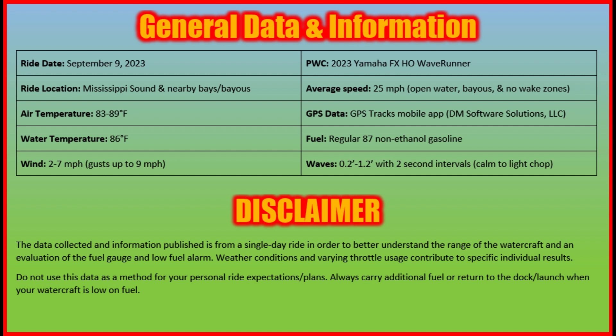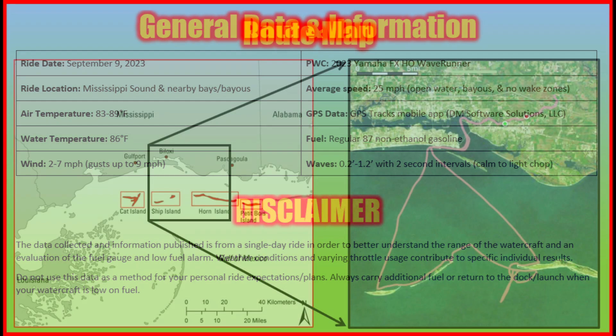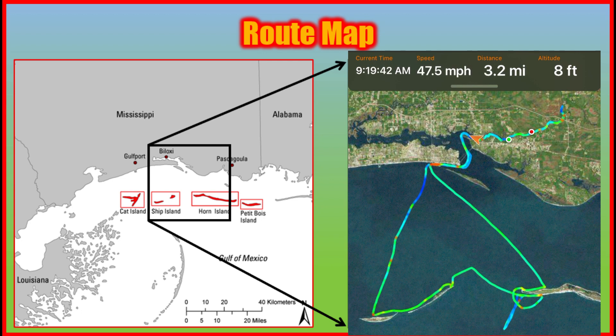Do not use this data as a method for your personal ride expectations or plans. Always carry additional fuel or return to the dock when your watercraft is low on fuel. Here's a map and the full route of our test ride through the Mississippi coast.